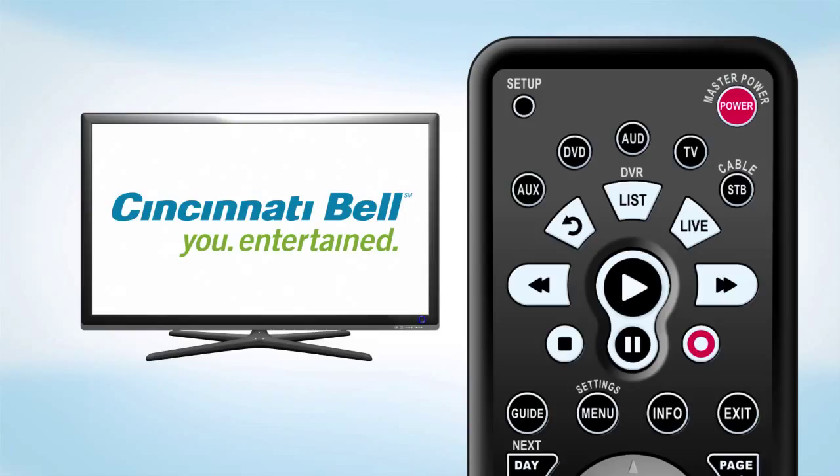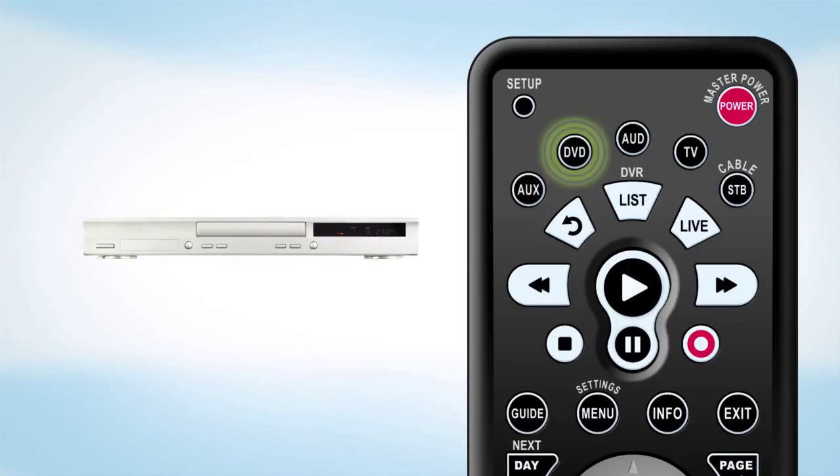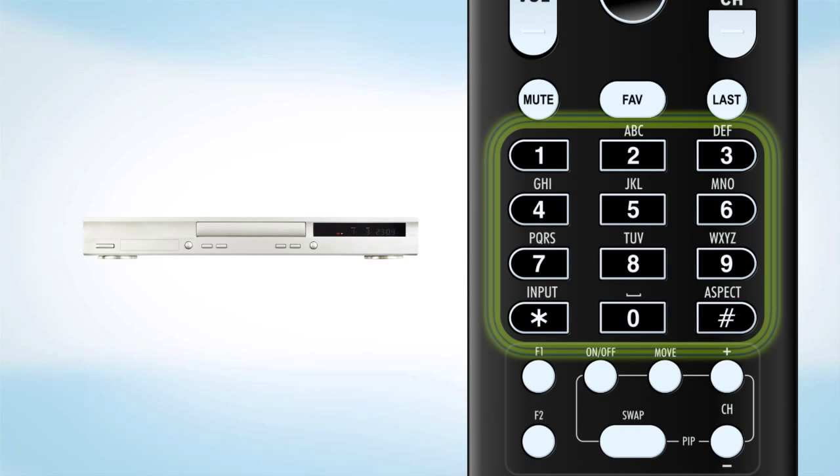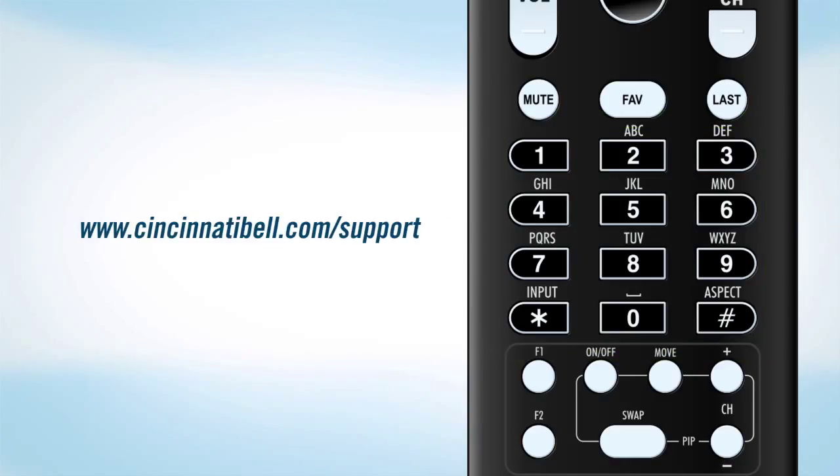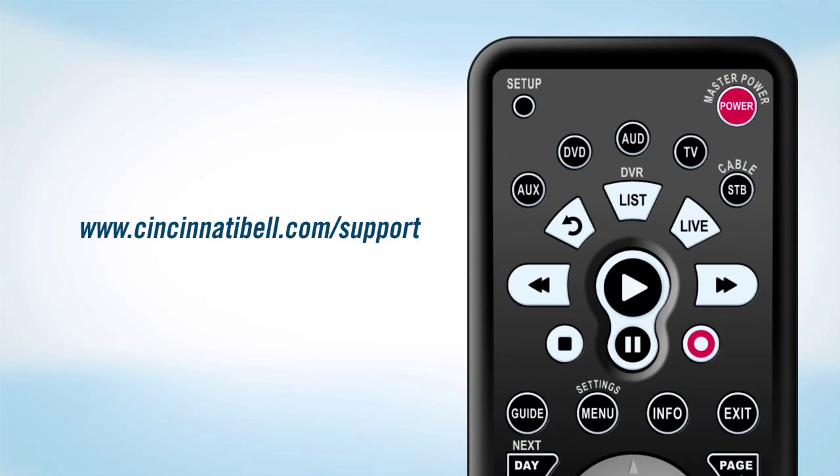The FiOptics technician will program your remote to control your equipment when they first install your FiOptics TV. To reprogram it for other equipment, press the mode button for the device you want to control. Then press and hold the set-up button until the mode blinks twice. You can then enter in the code for your equipment. Equipment codes can be found on the Cincinnati Bell website at www.cincinnatibell.com/support.